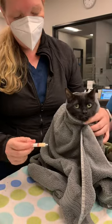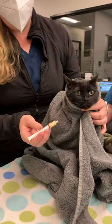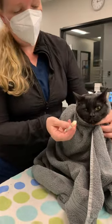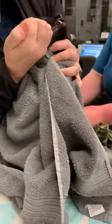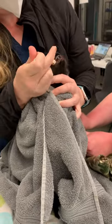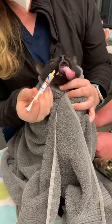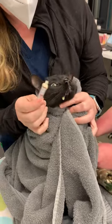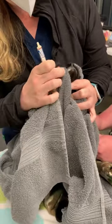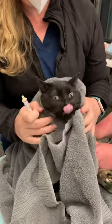We're just using a towel so she kind of can't go forward or back. This is her antibiotic — it might be a little harder since it's a relatively large volume, so I'm going to give her half at a time and give her the opportunity to swallow. Good girl. Losing a little bit — no big deal, we always round up so there's a little extra. And there we go, we did it!